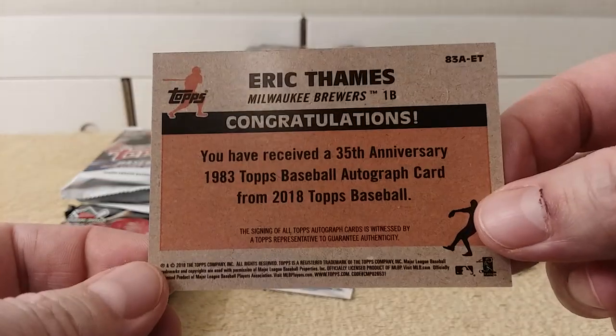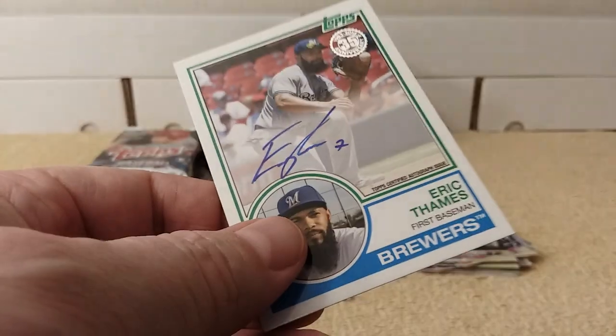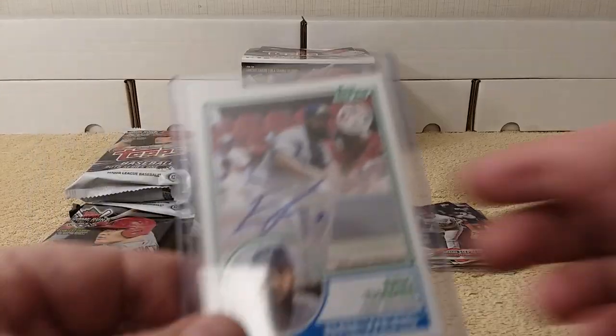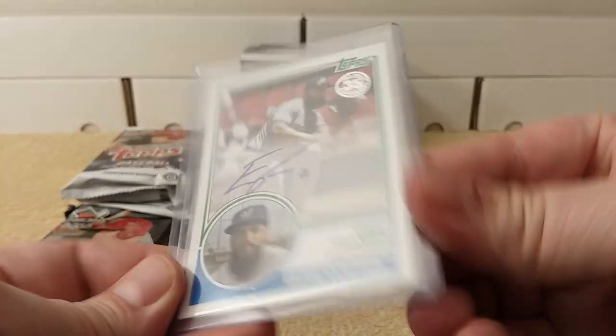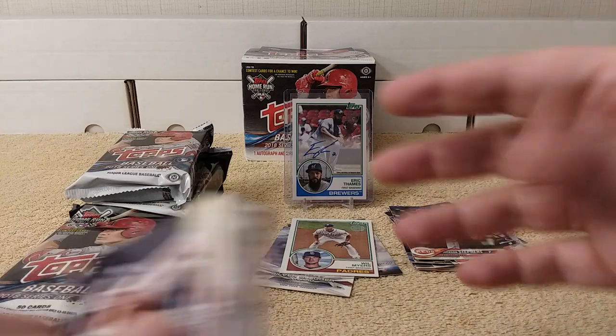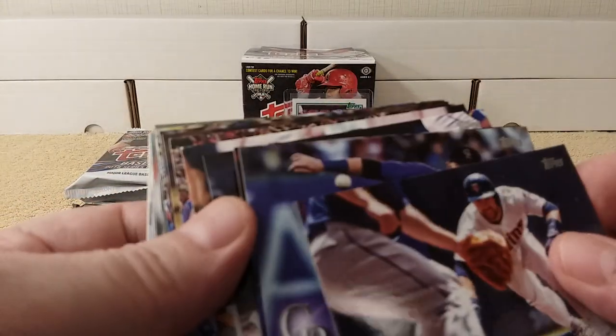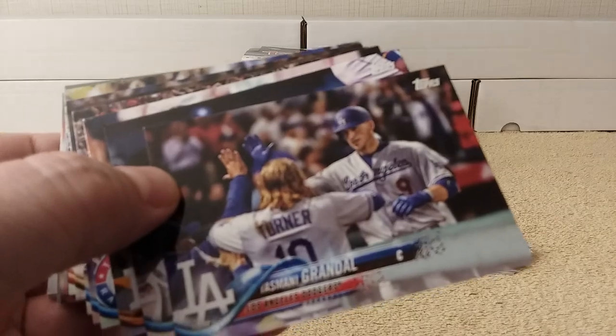That's unusual for it to not be numbered if it's on one of these special insert cards. So there we go. I wasn't sure what hits, if any, were left in this box. Now I know — at least the auto was left.